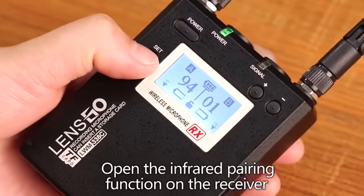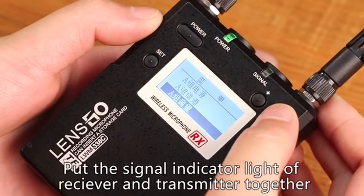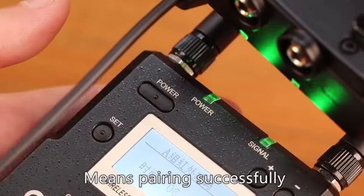Infrared pairing function: open the infrared pairing function on the receiver. Put the signal-indicated light of the receiver and the transmitter together to achieve pairing seamlessly. The receiver indicator light turning gray means pairing was successful.